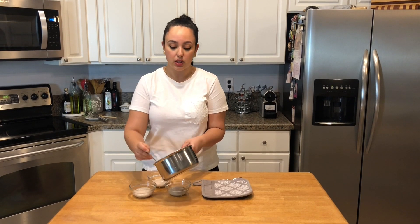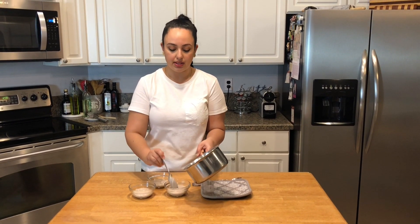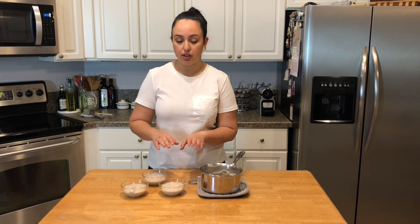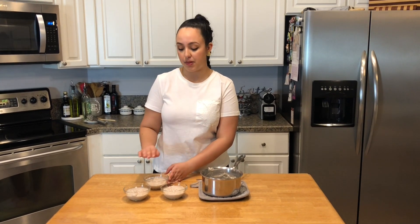I switched to a whisk just to get out any additional clumps that happened to pop up. So I'm going to store these in the fridge, but I want to let them cool for a little bit before I put them in there. When I do, I want to cover them with plastic wrap and make sure the plastic wrap is touching the pudding itself, just to prevent any skin from developing on top.